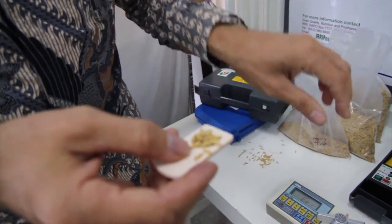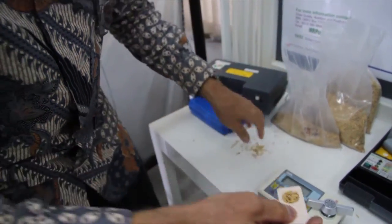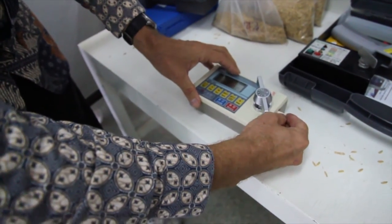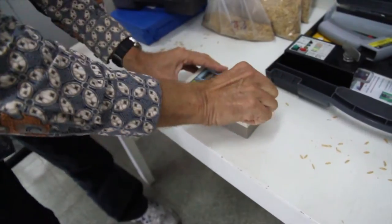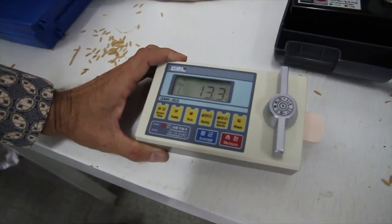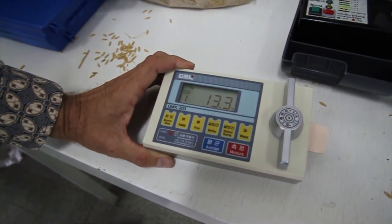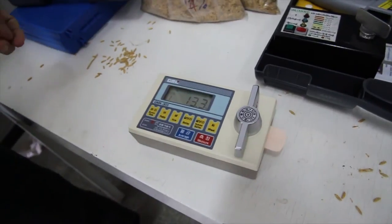To compare the ERI low-cost moisture meter with a commercial moisture meter, I use the same sample with 14% moisture content. The principle is the same — you use a couple of grains, put it inside the moisture tester, crush it, and measure. It gives us a reading of 13.3%, which is the same result as we had with the ERI moisture tester.